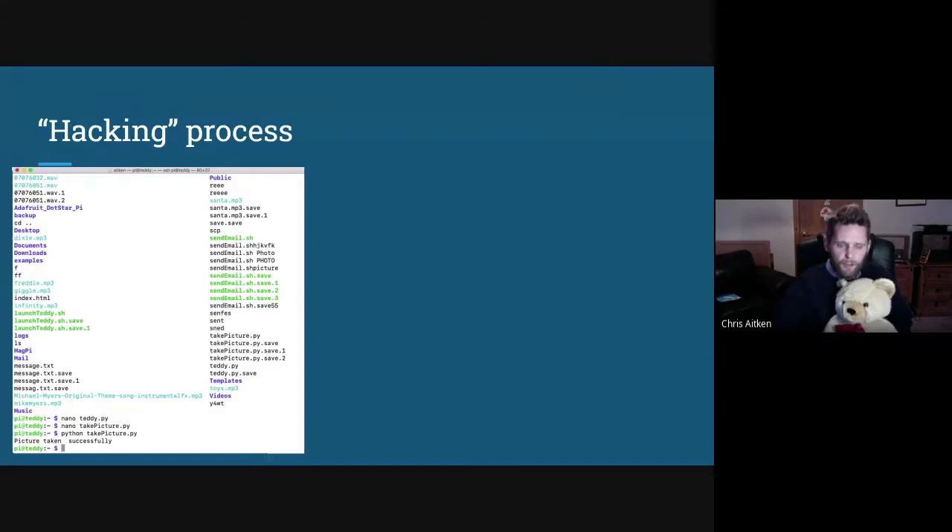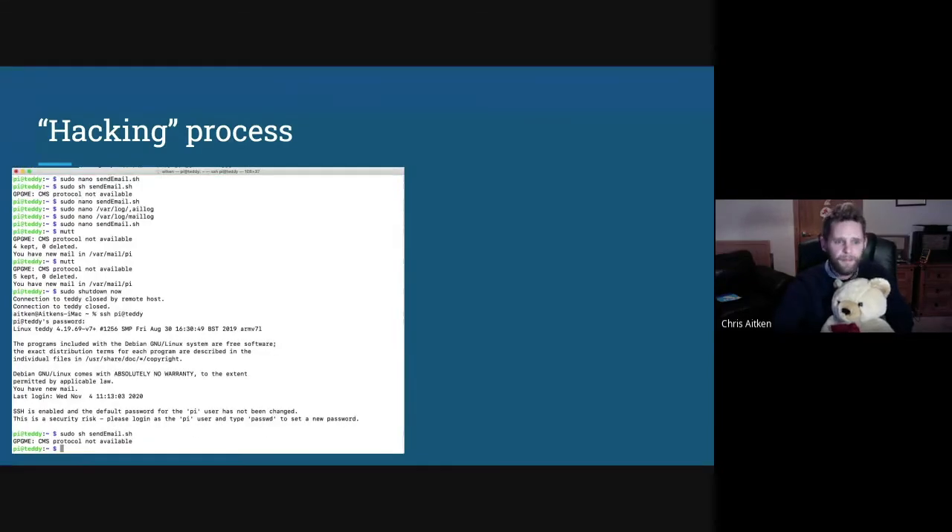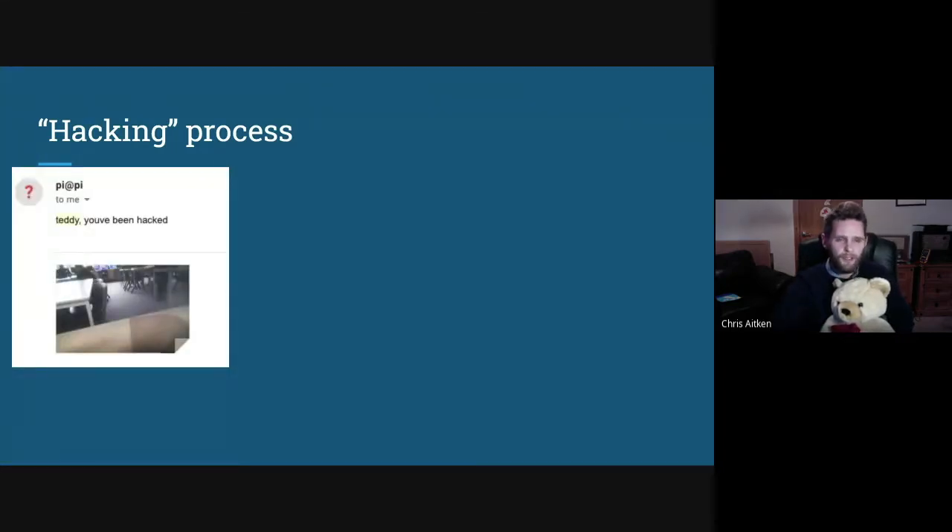Once they'd taken the picture, they needed to email it to themselves. There's a file called send_email with a basic command to send an email — all the pupils had to do was change it to their own email address, then save it. A small caveat: a lot of services like Google have now turned off the ability to receive emails from unauthorized servers, so it doesn't actually work as it stands. But when it did work, the enthusiasm when they managed to send themselves an email with a photo taken through the teddy's nose was just incredible.